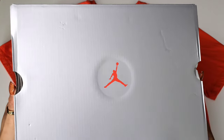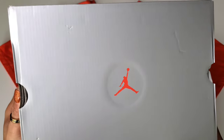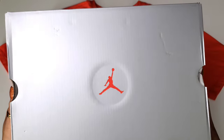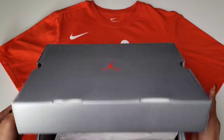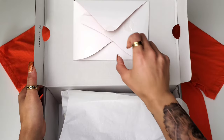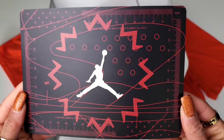Ladies and gentlemen, you know it's a real pair for women when we get a special box. Now the women's Jordan OG will come in a typical box that you would see for the Air Jordan 13. However, it's not a 13 — it is the women's OG. And we actually have a card insert, which is something we don't even see anymore. I thought that was a really special touch.